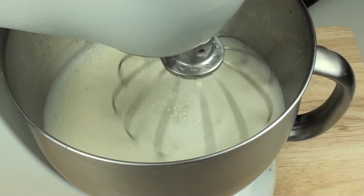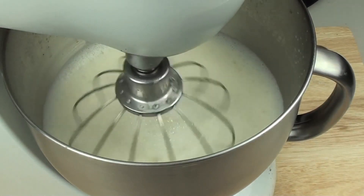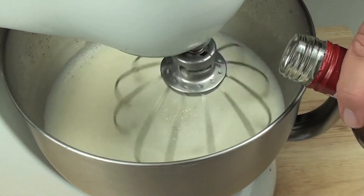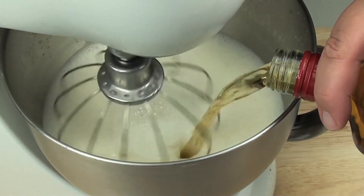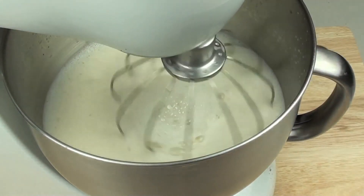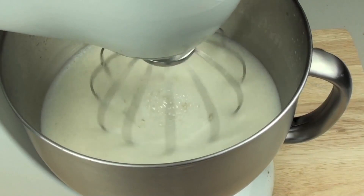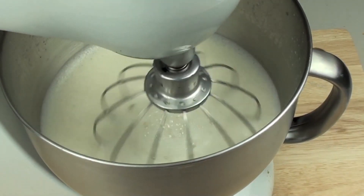Now that the milk mixture has been successfully combined into the egg mixture, we're just going to add in about half a cup of rum — this is completely optional, but a lot of people like rum in their eggnog. You can also use whisky or bourbon; it just comes down to personal taste.